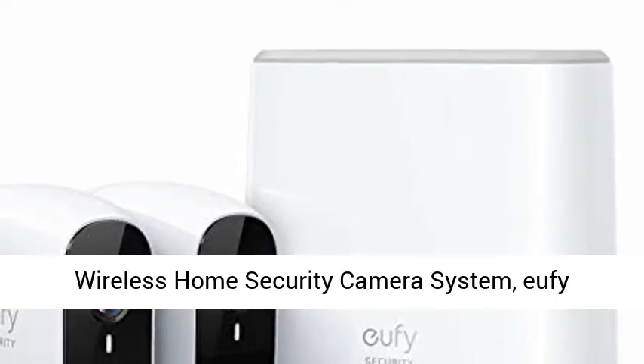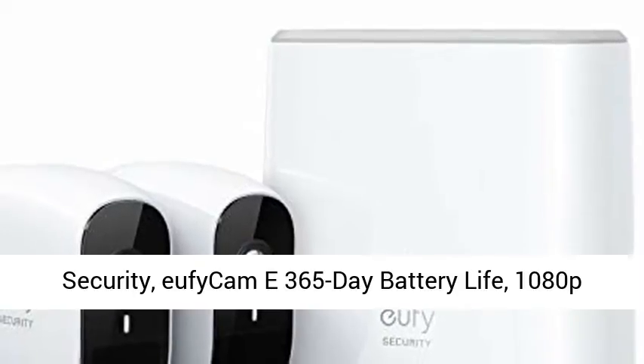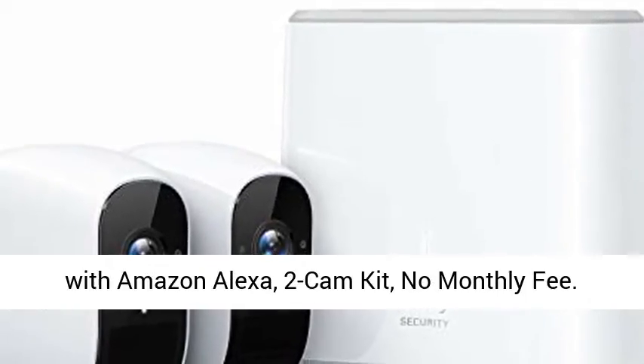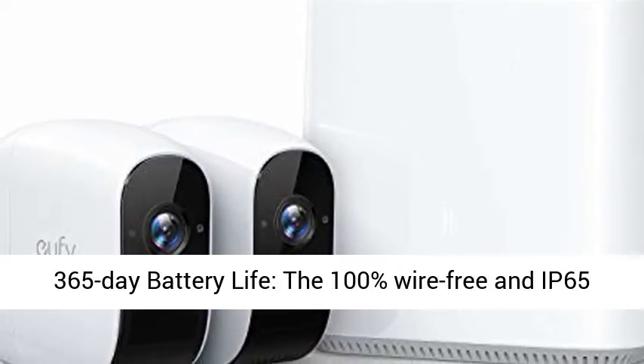Wireless Home Security Camera System — UFI Security. UFI Cami: 365 Day Battery Life, 1080p HD, IP65 Weatherproof, Night Vision, compatible with Amazon Alexa, 2-Cam Kit, no monthly fee.